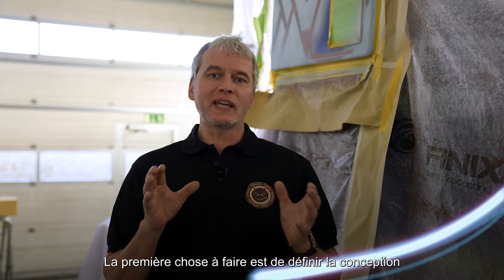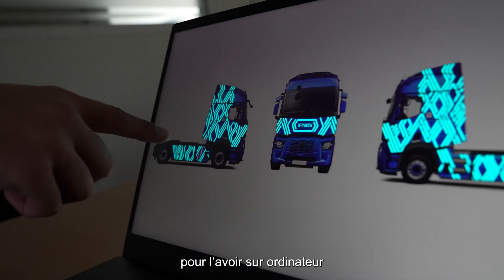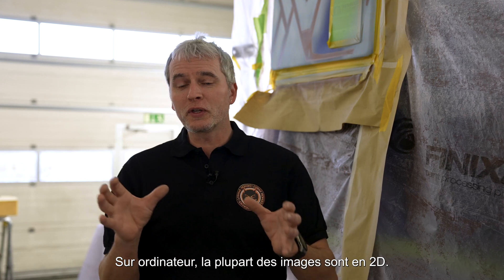The first thing is to get the design sorted between both parties, have it on the computer, then get it on the plotter and create stickers. We need to mask it and go as precise as possible, because the surface is 3D but on the computer you only have 2D.